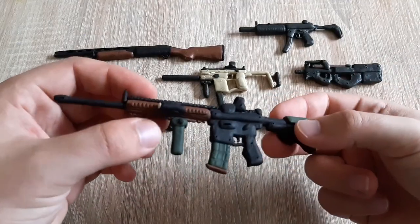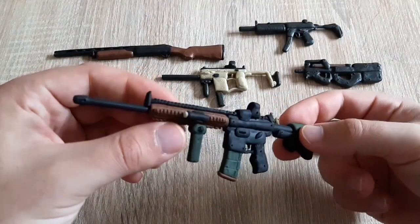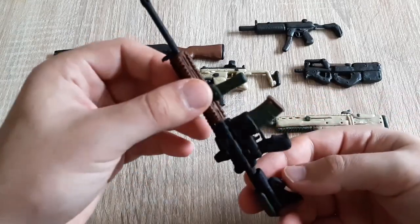Hello fellow crafters, my name is Giorgio and this is the Sparetime G, and today we're gonna make this funky looking AR-15.